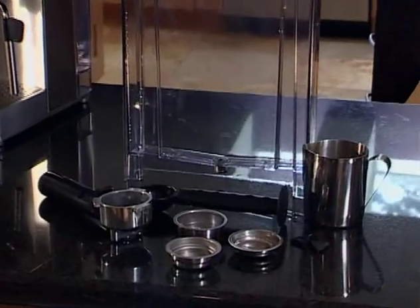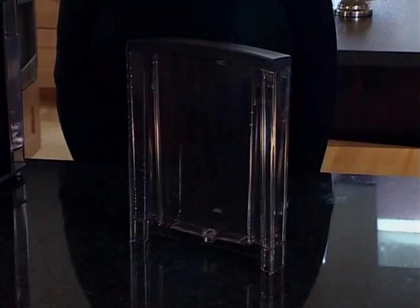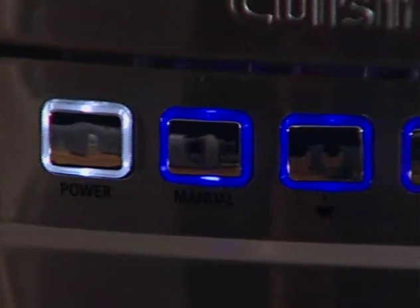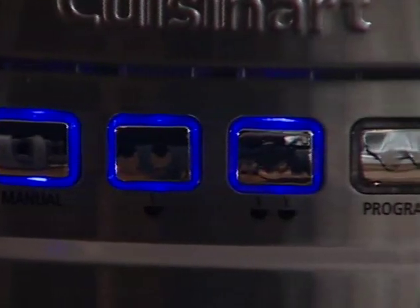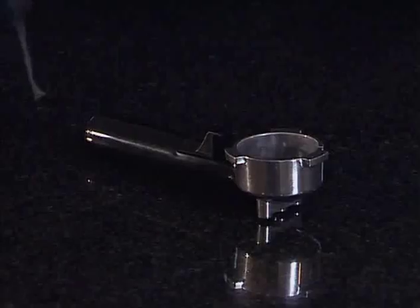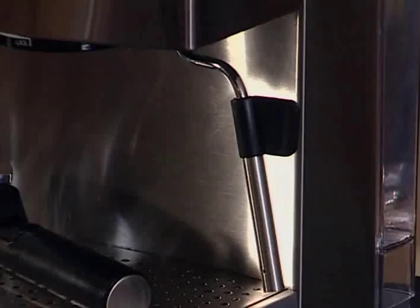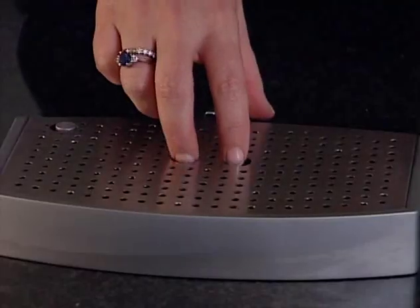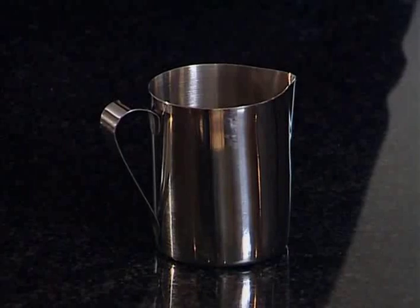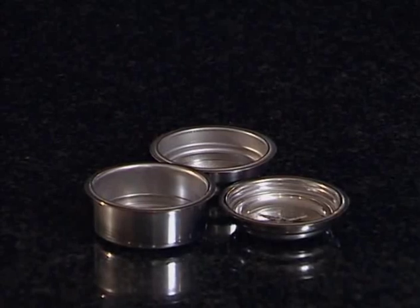Let's begin by reviewing all the parts of your espresso maker. This is your removable 64-ounce water reservoir and lid. Cup warming plate, power button, manual button, one cup button, two cup button, program button, steam button, portafilter holder with handle, brew head, steam or hot water control dial, commercial steam wand, removable drip tray, cleaning pins, stainless steel frothing pitcher, measuring scoop and tamping tool, and your filter baskets for one cup, two cup, and pod.